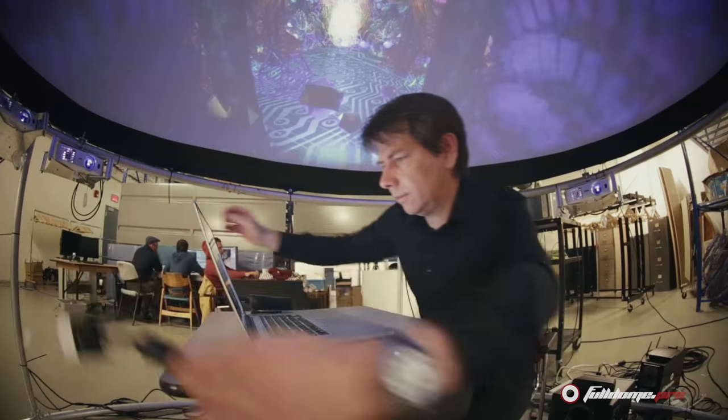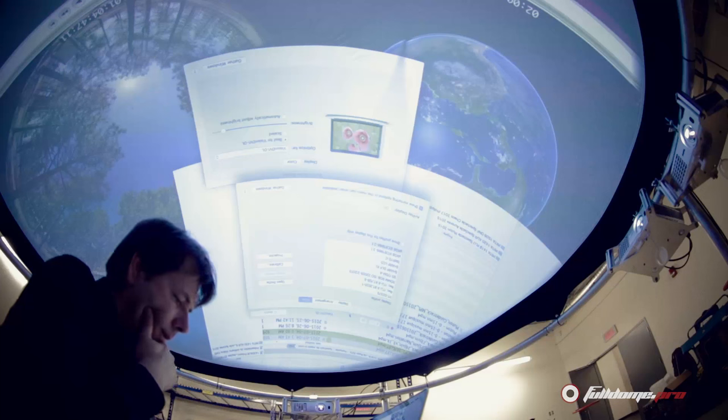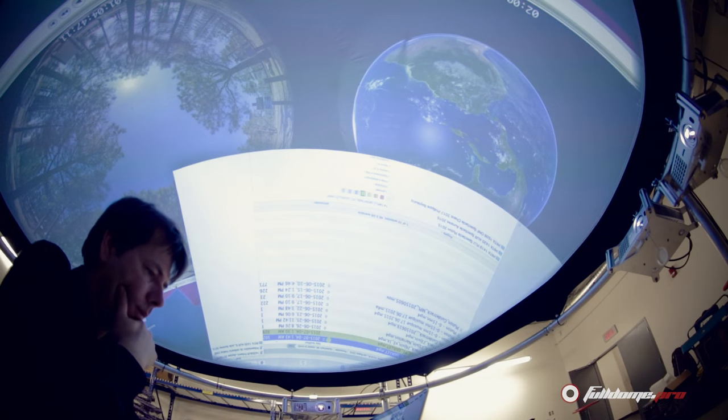But as soon as you put the person under a dome with a video projector and a computer, they see it instantly and it becomes easier for them to be creative — and that's why we are working with them.